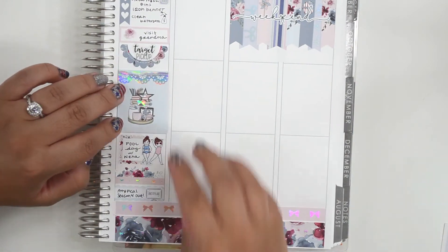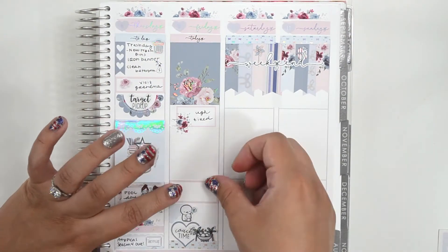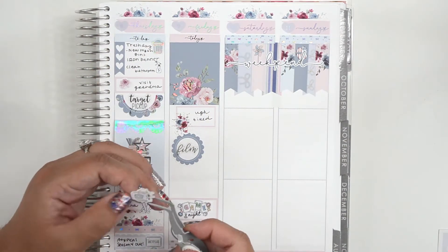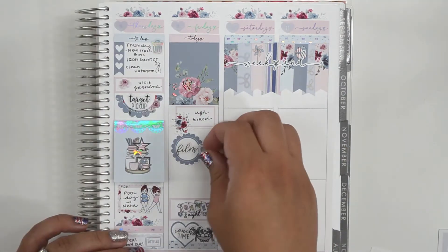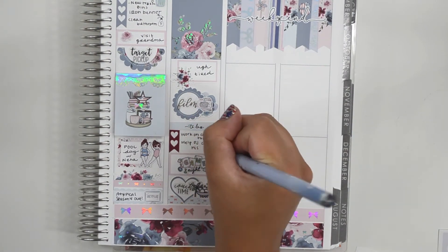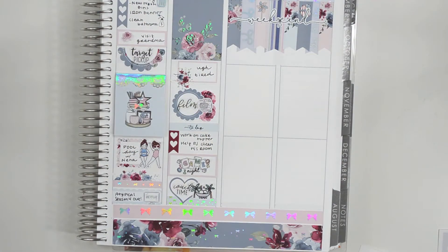On Friday, I started with a full box, then marked that I was exhausted. Below that, I marked filming using a script from Harriet Wright Designs and the icon is from White Deer Stationery. I worked on Benny's cake topper and helped PJ clean his room. Underneath the checklist, I used a sticker from Fox and Pip to mark game night — the boys have been loving playing Crazy Eights. And at the bottom of this day, I marked couch time with my husband using a custom script from Station Stickers paired with a sticker from Once More With Love.